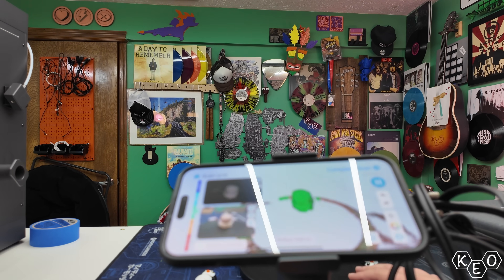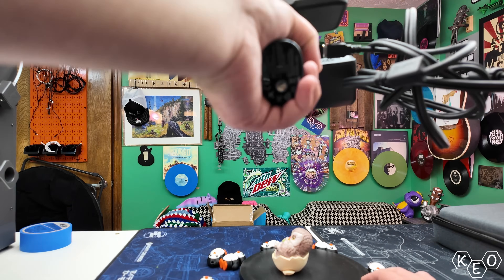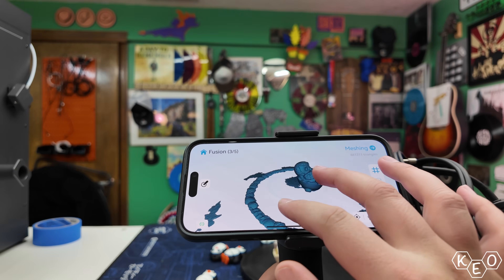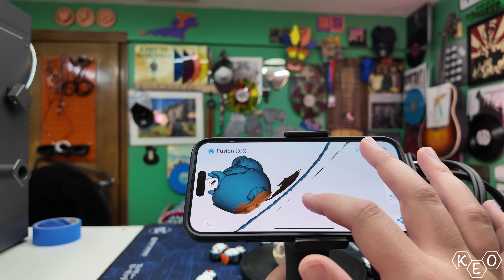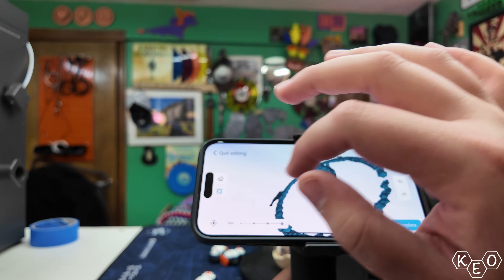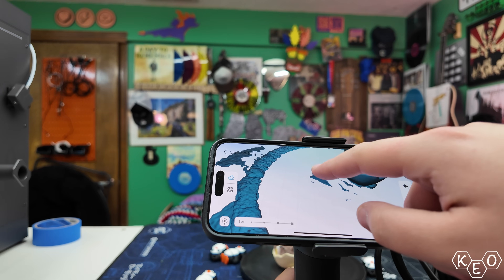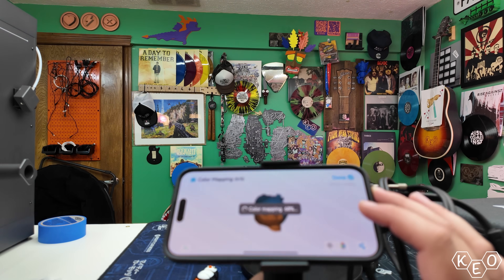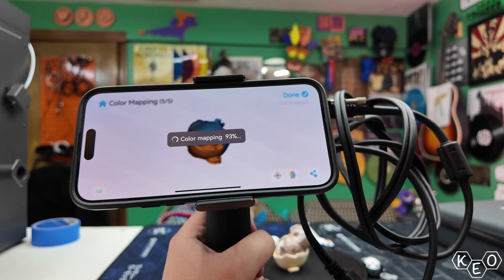Once we've captured our geometry data, there are a few things you can do inside the app before changing your workflow. There's an editor that allows you to clean up your mesh — for my first attempt it picked up some background stuff, including my finger near the turntable. The Creality Scan app has an erase function that makes it pretty easy to clean up these little bits. Perhaps this isn't what you'd want long term, but I love that it's possible without leaving the app. Very cool, Creality.